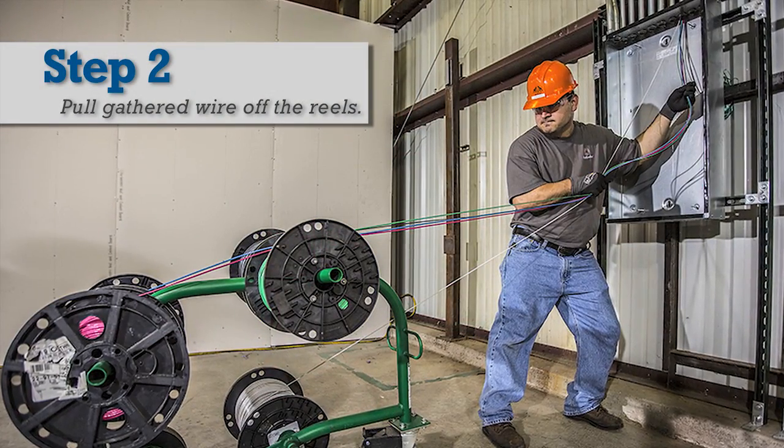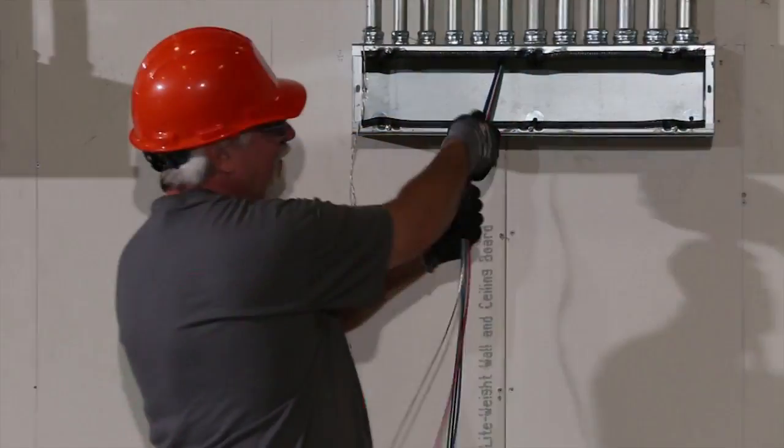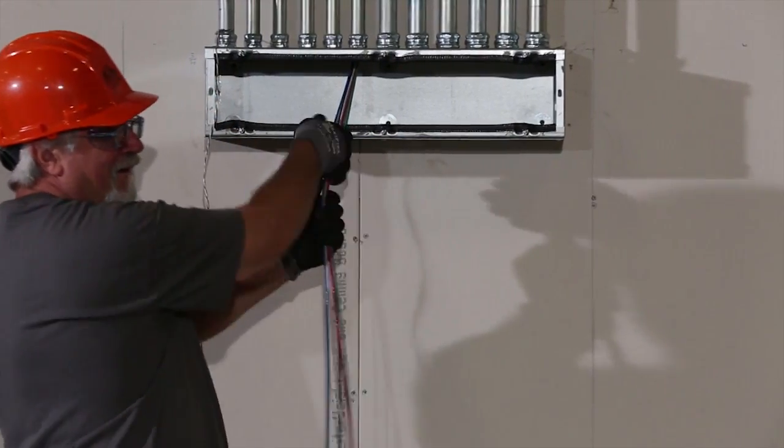Step 2 is to pull the gathered wire off the reels. Pulling the wire from reels helps to remove some of the back tension on the receiving end of the pull, making it less difficult to pull the wire into the conduit.